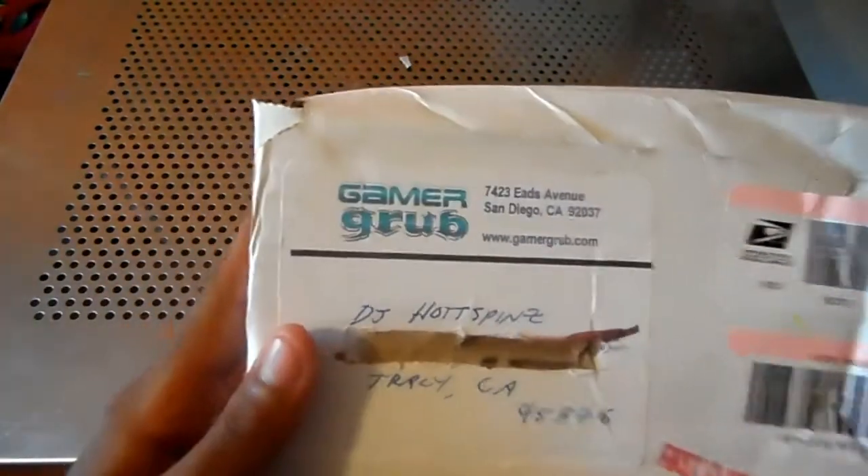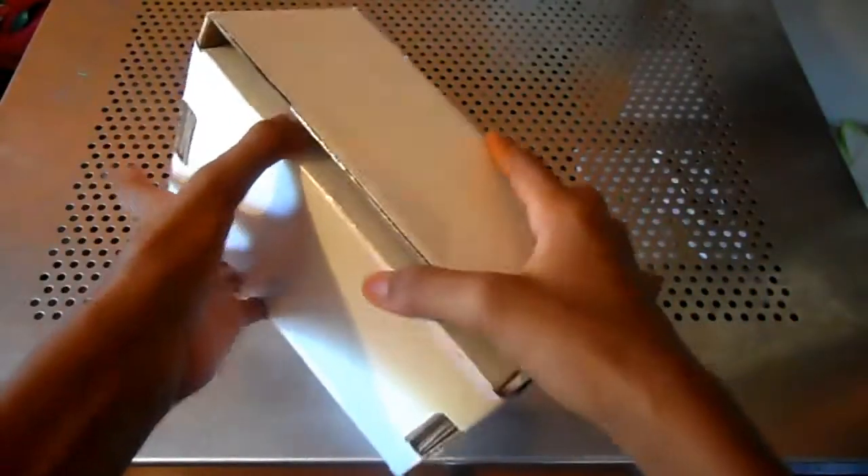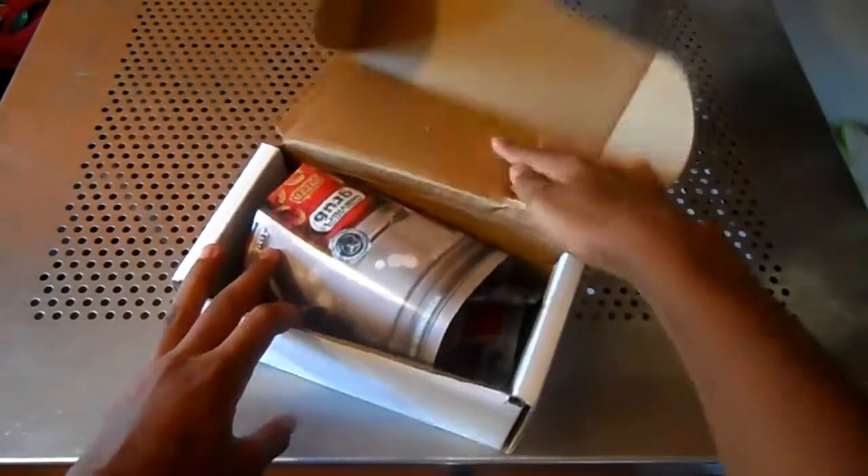Hey YouTube, got a new package from GamerGrub. I'd like to thank them for shipping this out. It says first class, but this package was messed up real bad. I can't blame GamerGrub, it's probably UPS for putting in a good package, so let's see what we got inside.